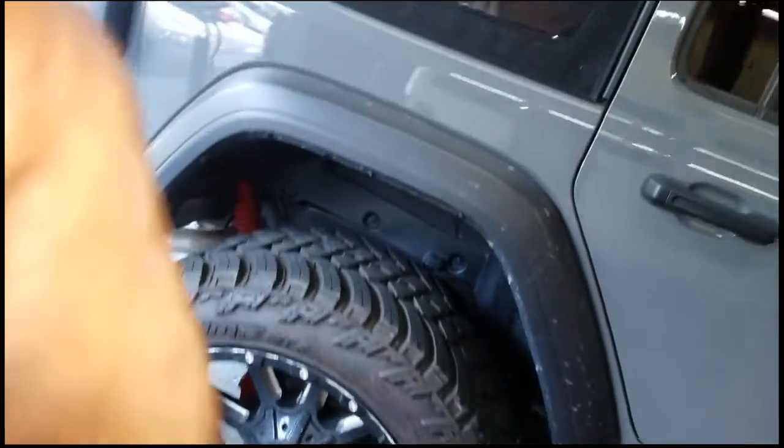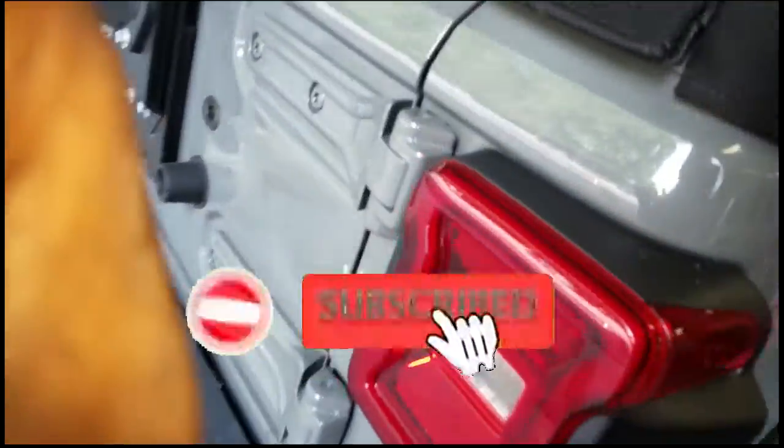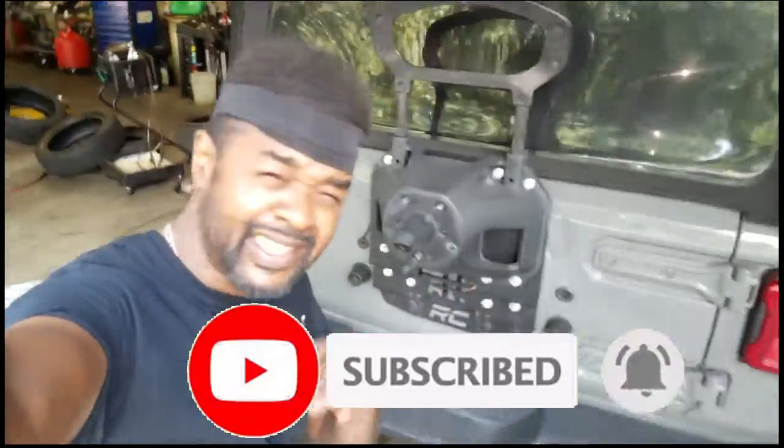Right now we're working on a Jeep Wrangler with no AC, so we're going to figure that out — nobody wants to ride around with no AC anymore. There you have it. Thanks for watching, comment, subscribe, and I'll see y'all in the next video.